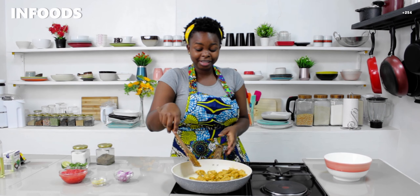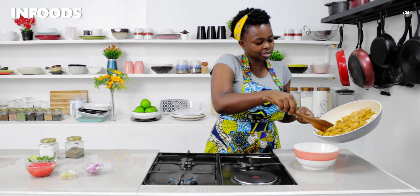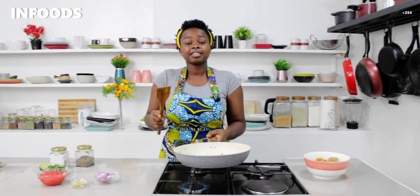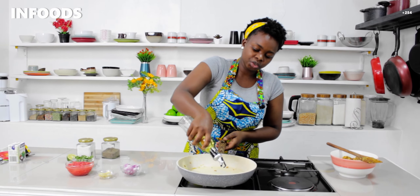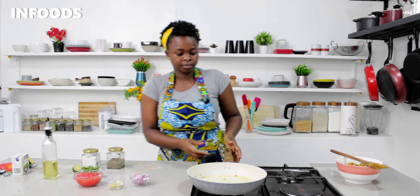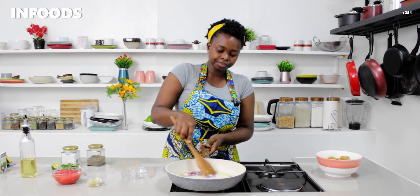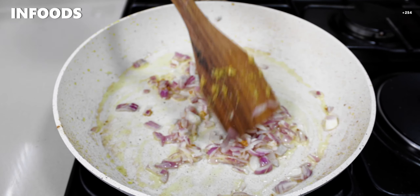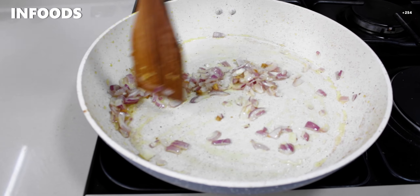At this point you will be tempted to pick a piece or two! I'm going to transfer the chicken to a bowl. Then in the same pan I'm going to add just a little bit of cooking oil for frying our onions. I'll add one medium onion and stir. Cook the onions until soft — we have bits of chicken and chicken oil in the pan which is going to add a lot of flavor.